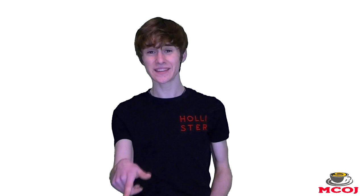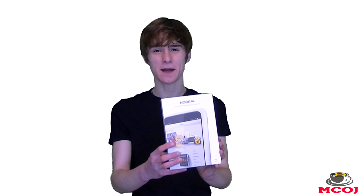Hey there everyone, how are you doing? Joe Martin here from MobileCupofJoe.com. In this episode of MobileCupofJoe, I'm going to be unboxing the Barnes & Noble Nook HD Tablet.